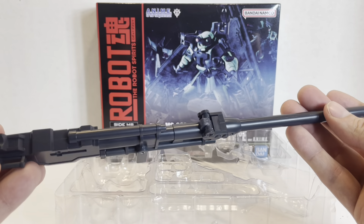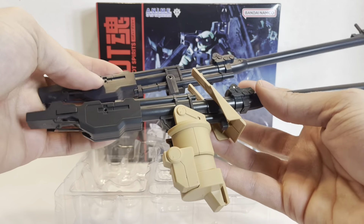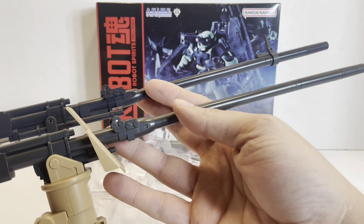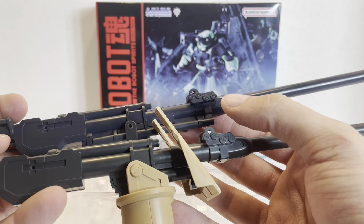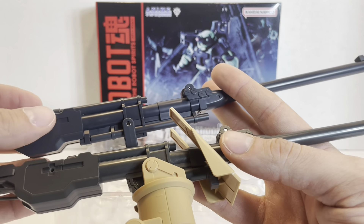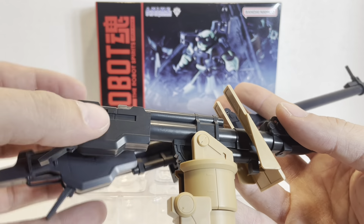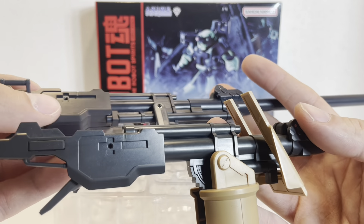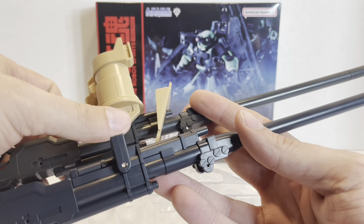It's a huge weapon. And of course we have to compare it to the Zommel's cannon. You can see it's basically the same mold — the barrel is only different because of the handle up here. Right in the middle this is essentially the same. The only thing that changed is the mounting system. Going to the back, the only difference is the handle, which the Zommel does not have. You still have the flap that opens up on both, so the effect parts that come with the Zommel are applicable with the Gunner Zaku. On the other side, everything is identical except for the mounting system.